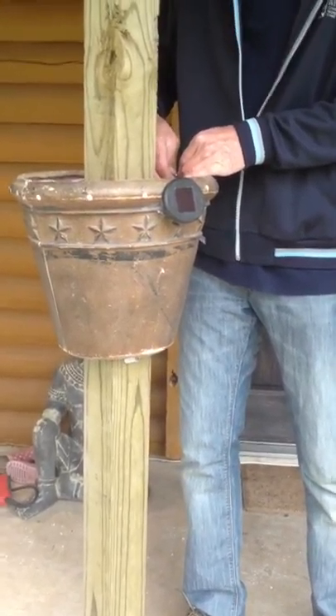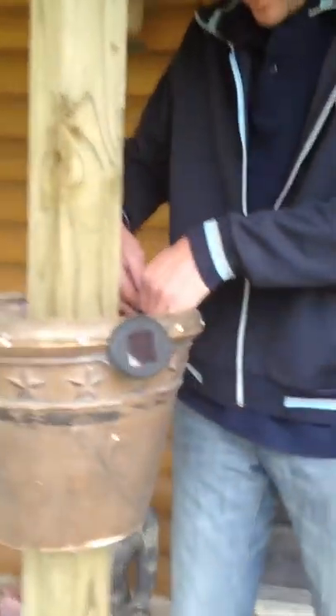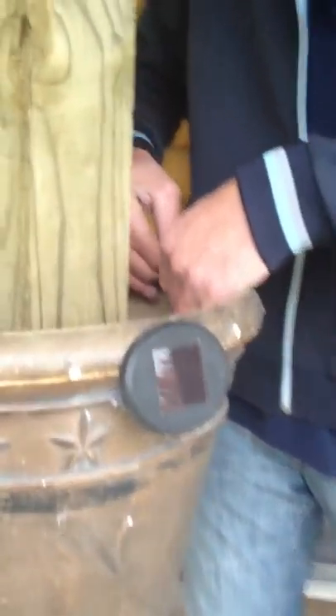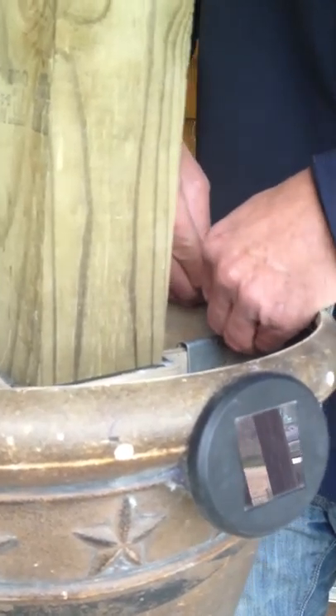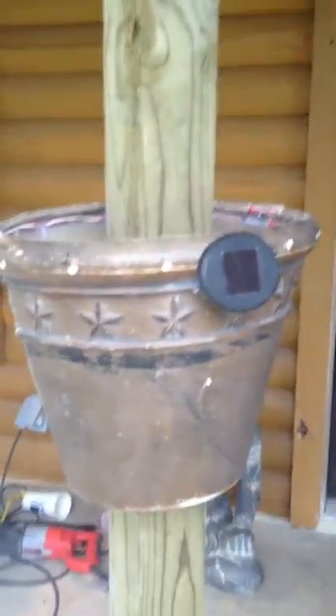I'm going to attach these plugs, which will be a simpler way to do it when it's manufactured. There you go. It's mounted on the post — those brackets could be anywhere.